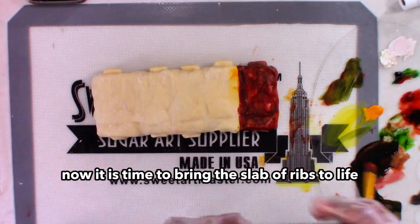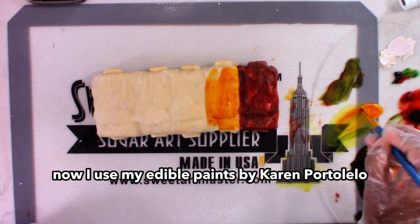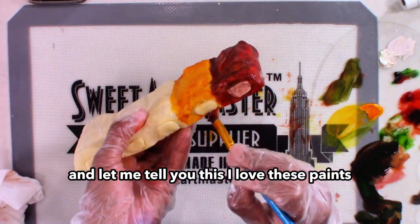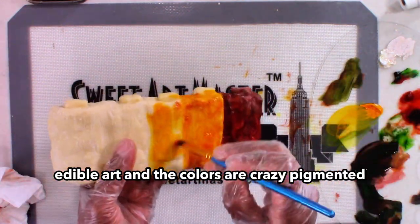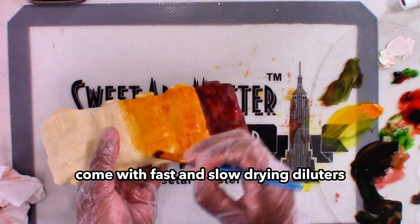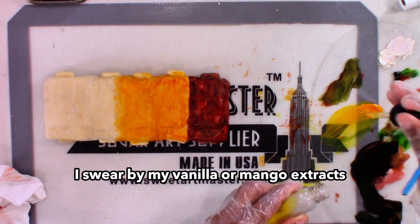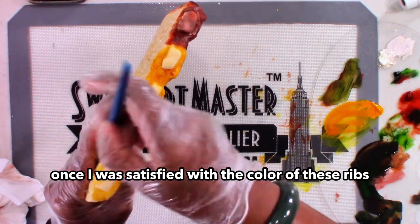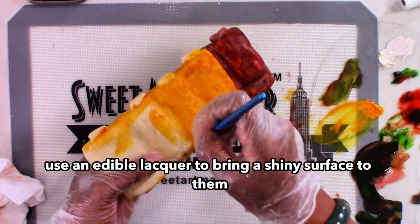Now it is time to bring this slab of ribs to life. I used my edible paints by Karen Portaleo — and let me tell you, I love these paints. They remind me of acrylic paints you use for non-edible art, and the colors are crazy pigmented. The sets — there are two of them — come with fast and slow drying diluters. I'm still learning how to use them properly, but in the meantime I swear by my vanilla or mango extracts. Once I was satisfied with the color, I used an edible lacquer to bring a shiny surface to them.